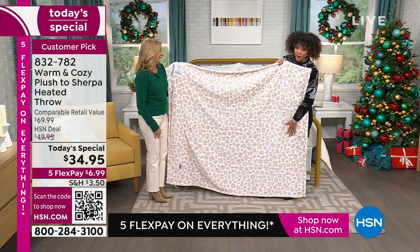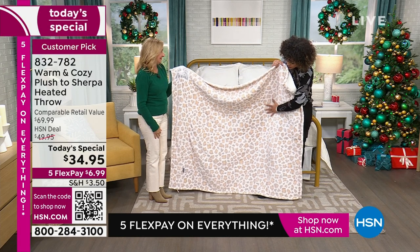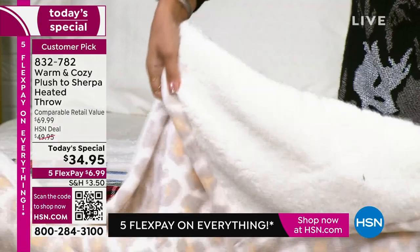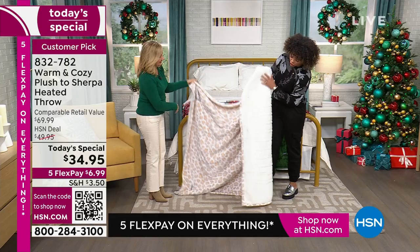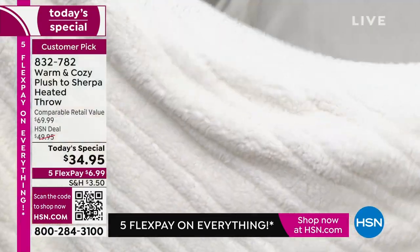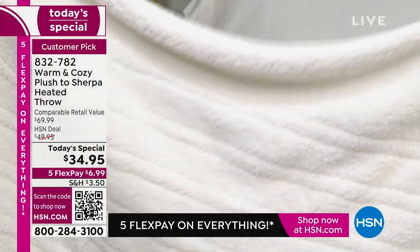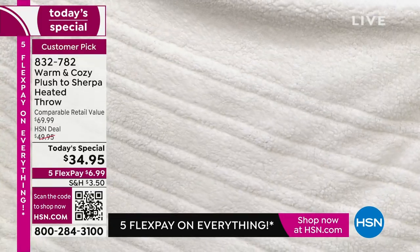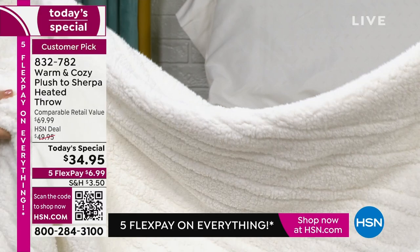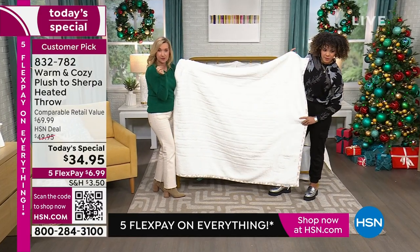This is your neutral leopard and it truly is a neutral leopard — love the colors. It's so soft, but that's just one of two sides. Then you reverse it and you're on that gorgeous Sherpa. It has a little loft to it — it's beefy but not too heavy. You notice the construction: you see those channels that hold all of those thin wires in place, so you get heat all over.